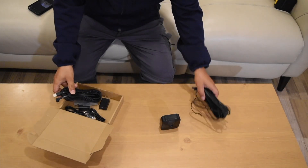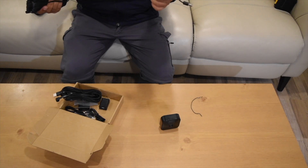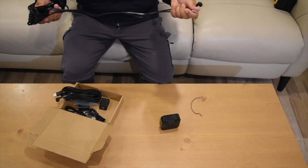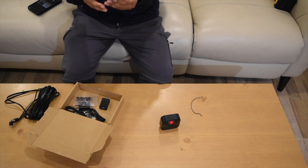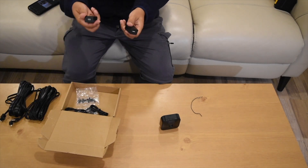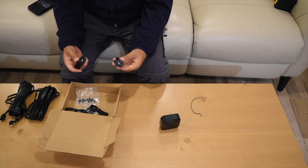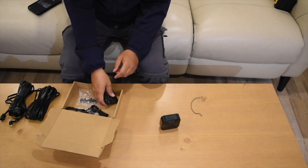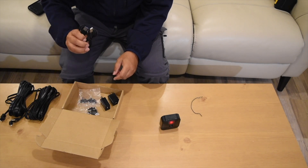We have cables — the long one is 30 feet long. We have two of the 30-foot cables, and we have chargers. This is the charger, and we have some additional cables.